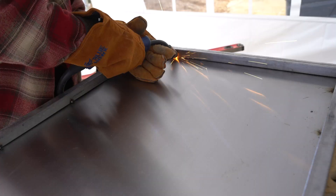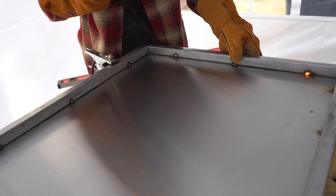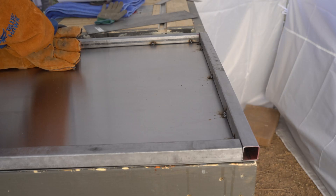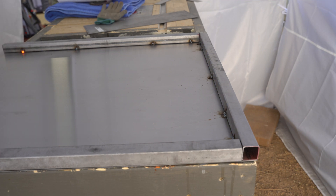Then, with a MIG welder, a 75/25 split argon CO2 shielding gas, and a .024 solid wire, I got to work tack welding the sheet to the frame pieces. Not seen is a smaller piece of metal between the sheet and the bench that, for the most part, caught the weld heat of those series of welds.